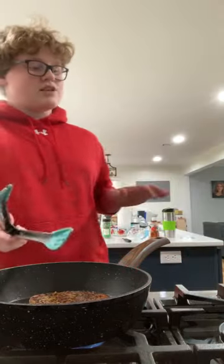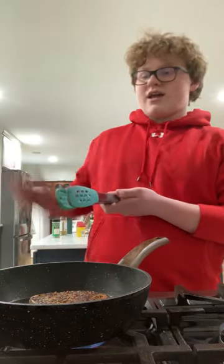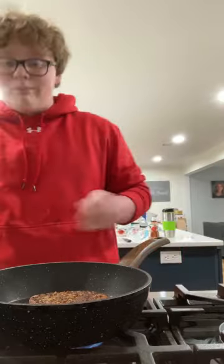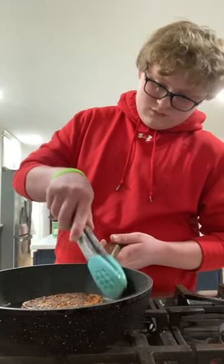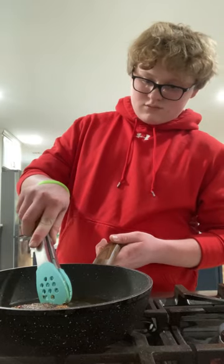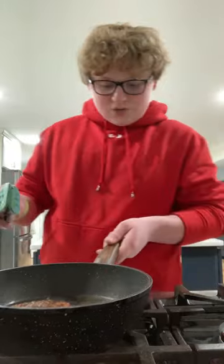So we went to Winn-Dixie and they ended up having tenderloins for sale — like half tenderloins where the middle section is pre-cut out. We ended up just getting one of those, and I'm going to use that.